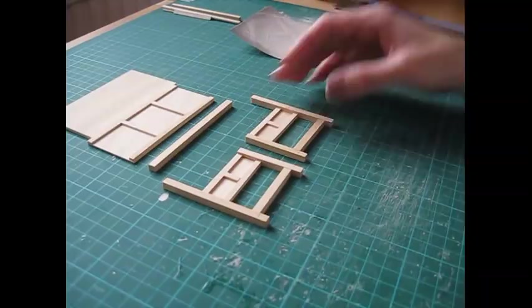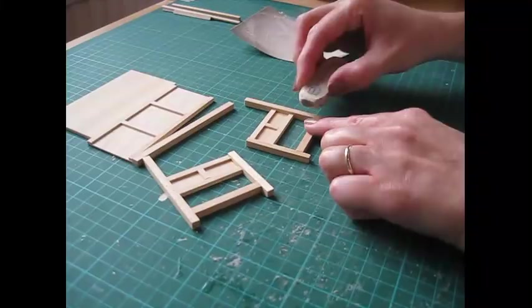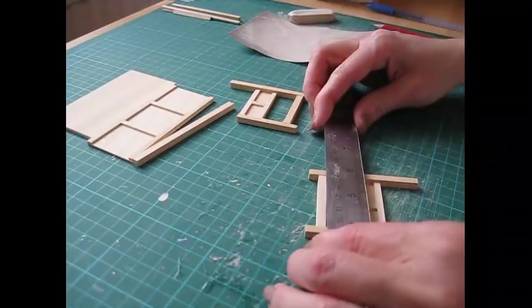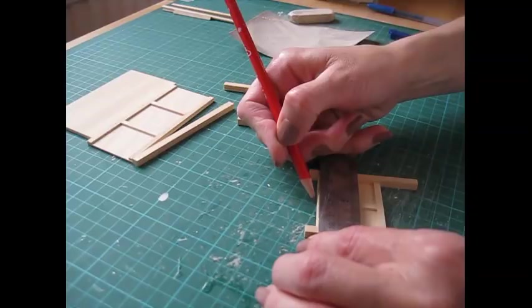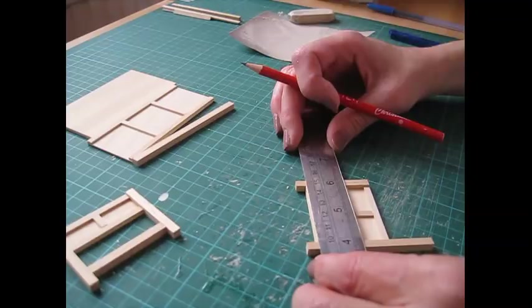Once the glue has dried, erase the pencil marks at the bottom of the legs. Then turn the piece upside down and make a pencil mark in the centre of the bottom support — just draw a line at the centre of the underneath part — and do the same on the other one as well.